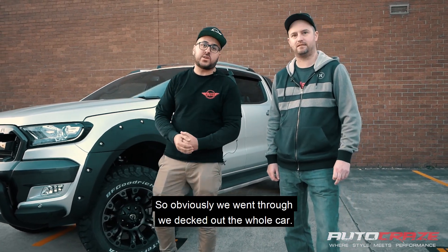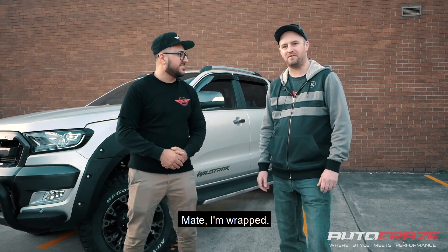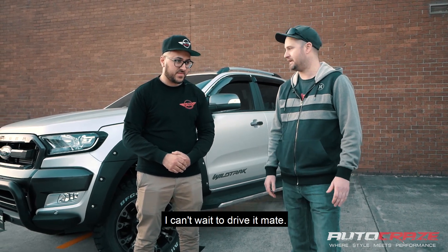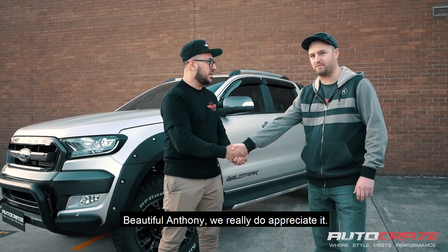So obviously we went through and decked out the whole car. Anthony, do you want to tell us in your own words how you feel about it? I'm absolutely pleased with how you guys have treated me. I'm pleased with the guys in the workshop for doing a great job on the car. I can't wait to drive it, mate. It's absolutely sensational. Thank you — we really do appreciate it.